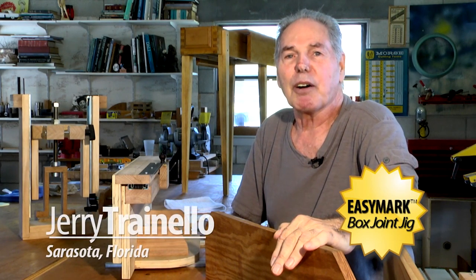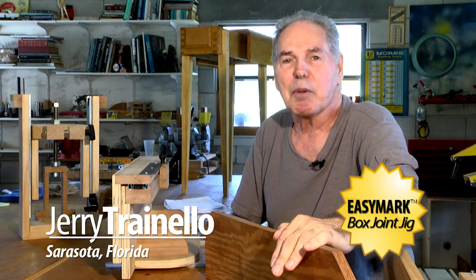Hi, my name is Jerry Trainello. I would like to talk to you about my EZMark box joint jig.